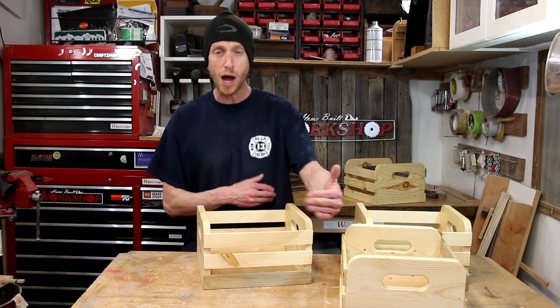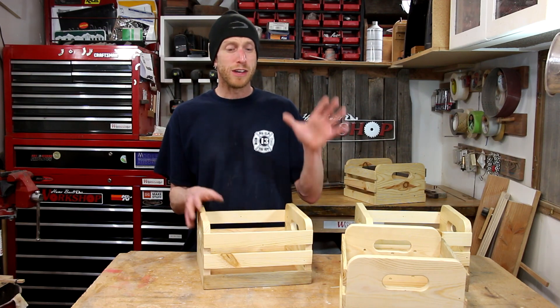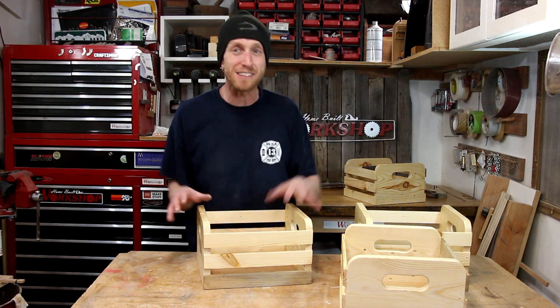The cool thing about these crates is you can customize them to fit whatever space you have. You can make them longer, wider, taller, or narrower — doesn't matter. You can customize it to make it fit the space that you have and fit your needs.